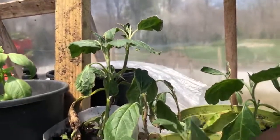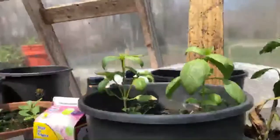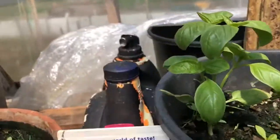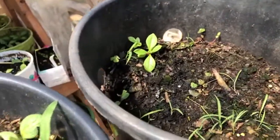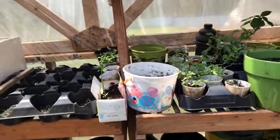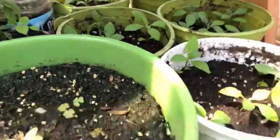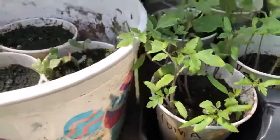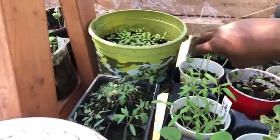Here we have garden egg that's going to be transplanted outside. Like I said, the weather in here is really hot because the temperature today is high. Here we have cilantro right here, and here we have some other seedlings that are doing great — some haven't come out yet, some have. Over here there's a growth station. We have some bitter leaves that were transplanted like a week ago — they're doing great.